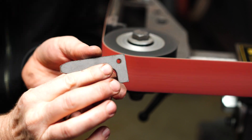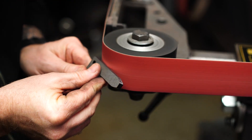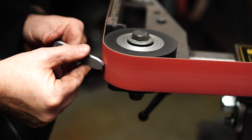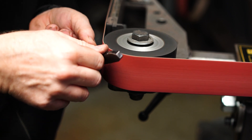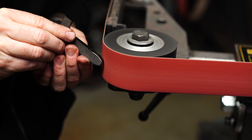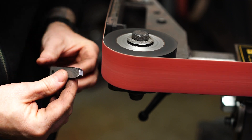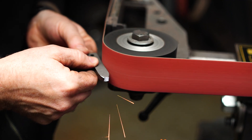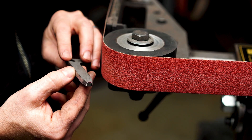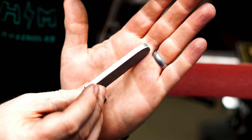Now we've got a laser cut part that we're going to soften the edges of and remove the laser marks from the edge, and also remove the pierce point. We're going to run this on both the solid and grooved wheel. With the solid wheel, the exact same thing — I feel like I have a lot more control and I'm able to very gently remove the edges and deburr it. Now switching over to the grooved wheel to see if I have that same amount of control.